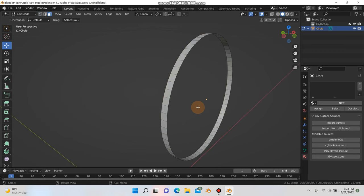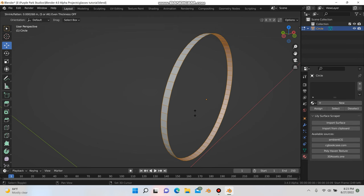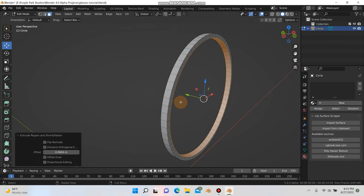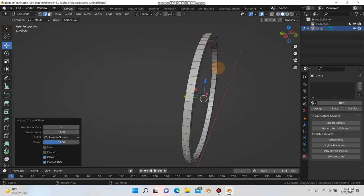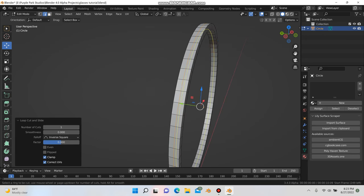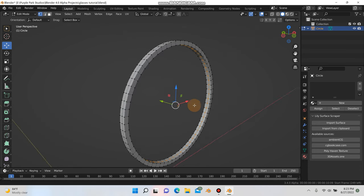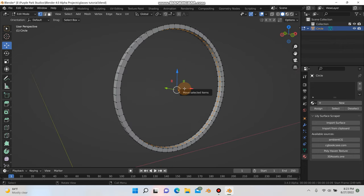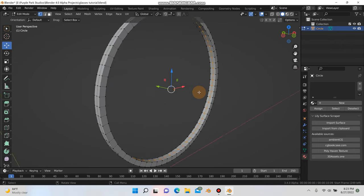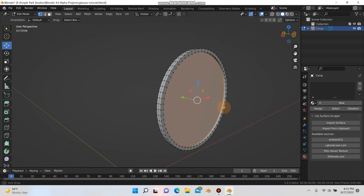I'm going to hit A to select everything, then Alt+E and extrude faces along normal. Holding down Shift, I'm just going to extrude inward just a tiny bit for the frame. Then I'll hit Ctrl+R to put a loop cut on the top, and Ctrl+R inside to put a loop cut in there as well. Then hit 1 to go back into vertex mode.